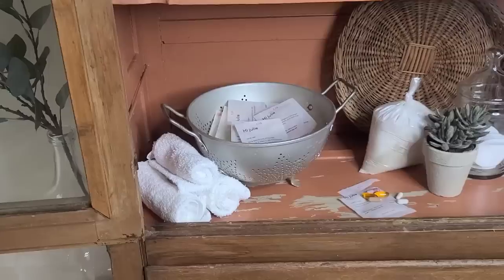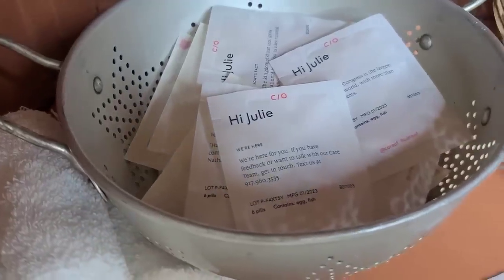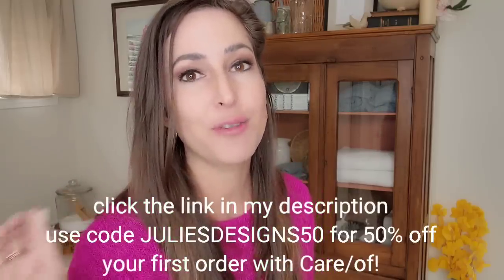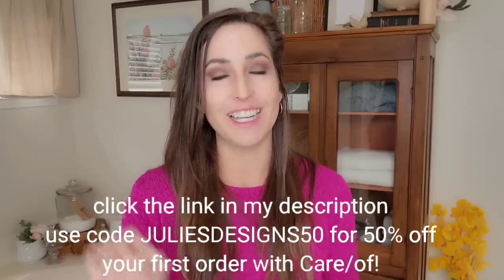When I took the quiz, I realized I wasn't eating a lot of fish and fiber, so Care Of was able to supplement that. I've been taking Care Of for a few months and I feel a lot better. I love the convenience — anything I don't have to think about and can have delivered to my door, I absolutely love. The packaging is personalized with my name and a little daily quote — very aesthetically pleasing. Care Of is giving my subscribers 50% off — just use code juliesdesigns50 at checkout.